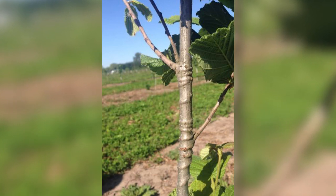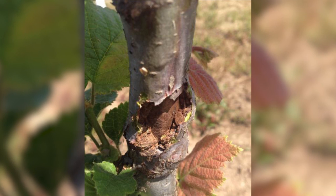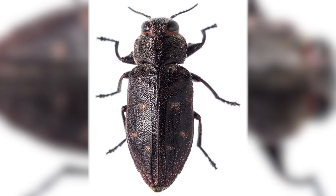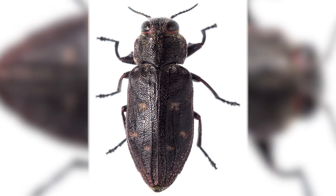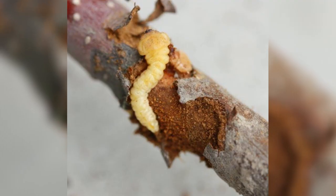The other thing that can happen with trunk guards is when it gets windy, they can rub against the trunk of the tree. This can open up wounds, which are perfect entry points for diseases and other pests, such as the Pacific flatheaded borer, which really likes attacking trees at these entry points. So there are some good and bad factors associated with trunk guards.